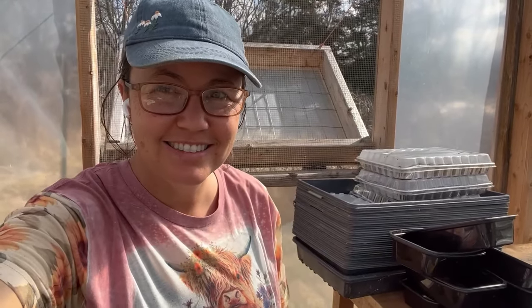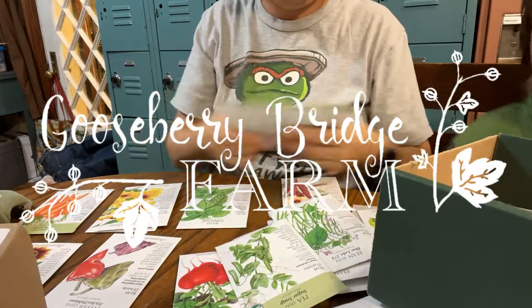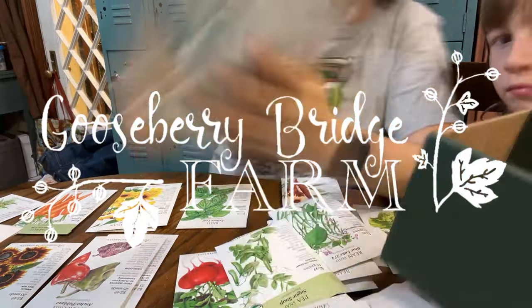Hi, this is Stacey with Gooseberry Ridge Farm, and here's Teddy. We are back in the greenhouse for 2024 seeds. Me and Teddy are making soil blocks today to start our 2024 seeds.